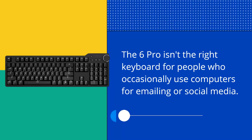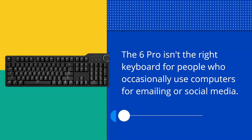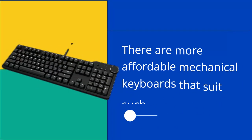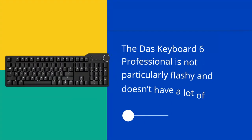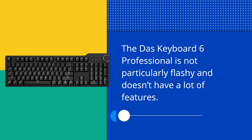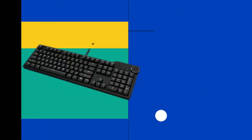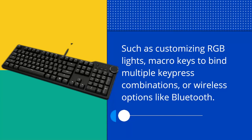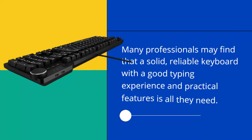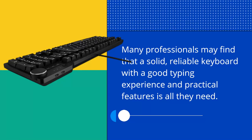The 6 Pro isn't the right keyboard for people who occasionally use computers for emailing or social media, as there are more affordable mechanical keyboards that suit such tasks. This keyboard is aimed more at those whose jobs rely on good typing and computing skills. The DOS Keyboard 6 Professional is not particularly flashy and doesn't have a lot of features, such as customizing RGB lights, macro keys to bind multiple keypress combinations, or wireless options like Bluetooth. Many professionals may find that a solid, reliable keyboard with a good typing experience and practical features is all they need.